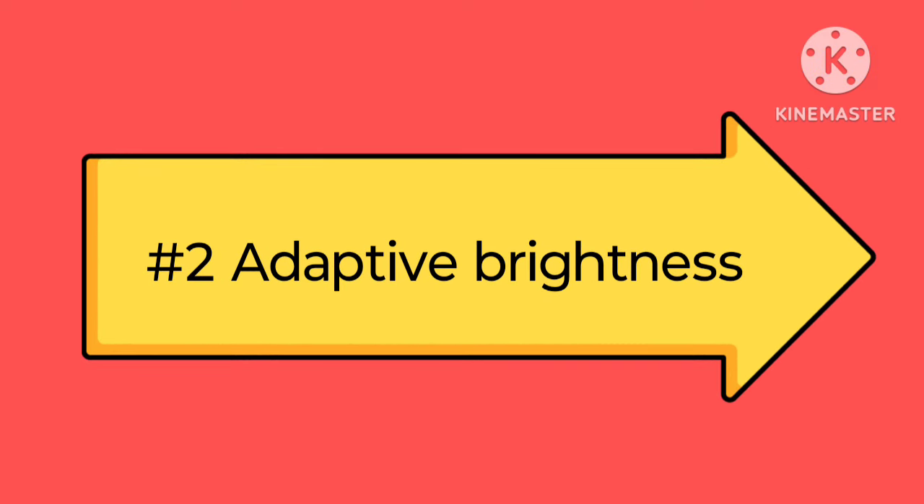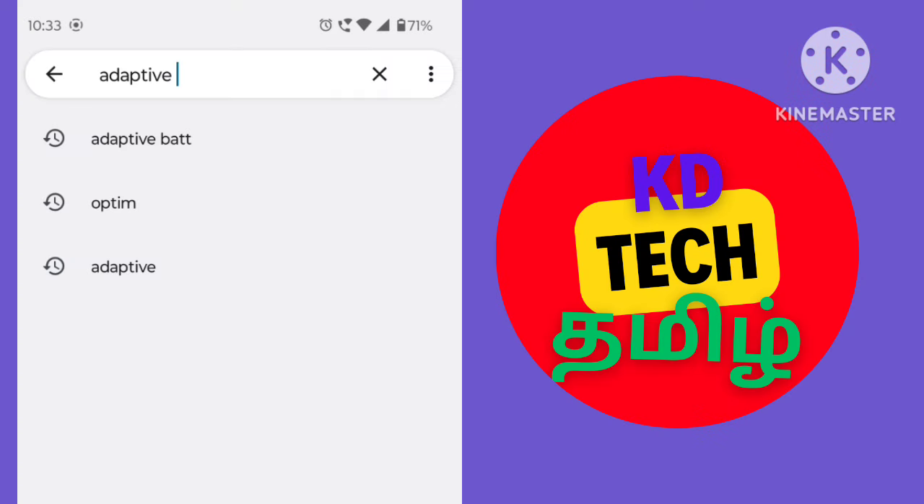Watch the settings — there will be 2 settings like Adaptive Brightness. Click on the Settings and type in the app.